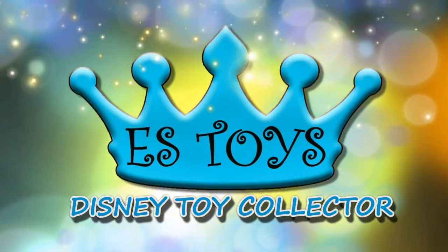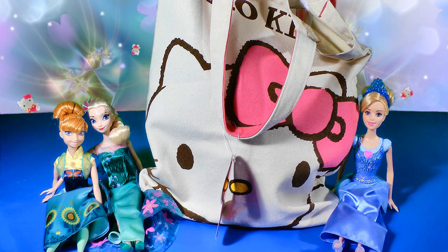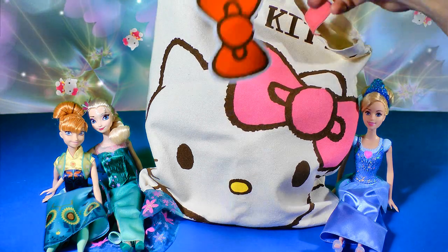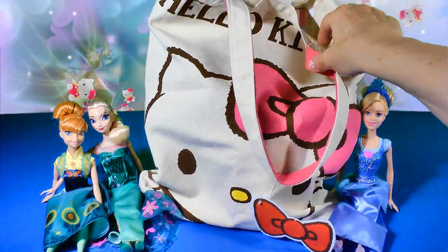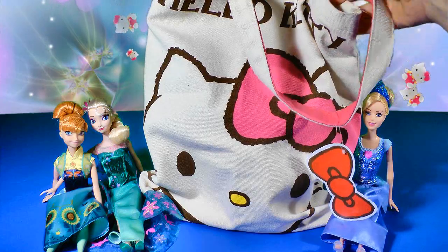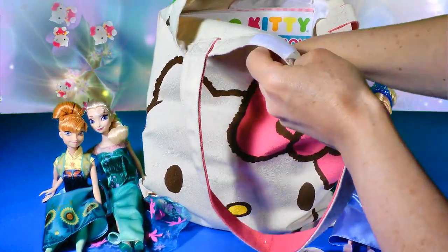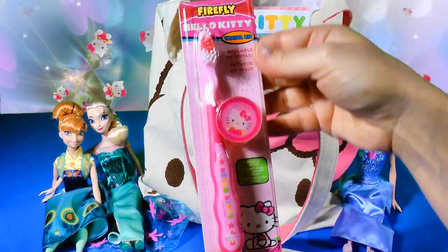Hey guys, it's Ella with ES Toys. We're a Disney Toy Collector and today we have a huge brand new Hello Kitty tote bag surprise. Let's see what's inside our new beautiful Hello Kitty tote bag — it feels really heavy, there's definitely a lot of fun things inside.